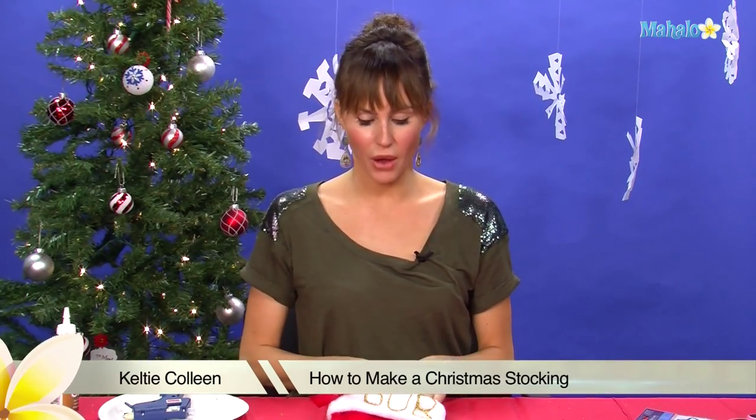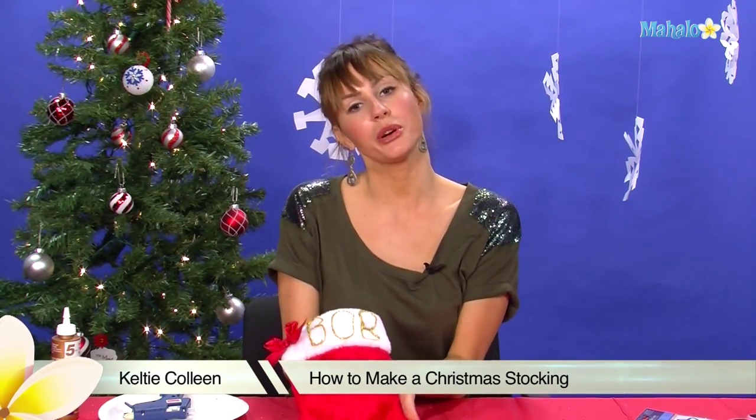Hi, I'm Kelty Colleen. Welcome to Mahalo and today I'm going to teach you how to make your own personalized stocking.